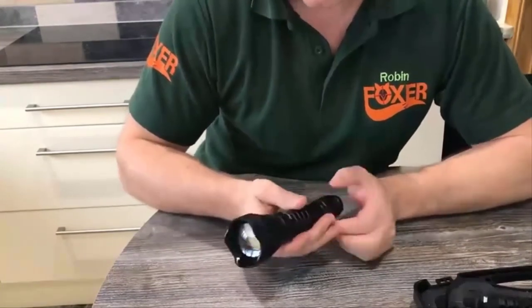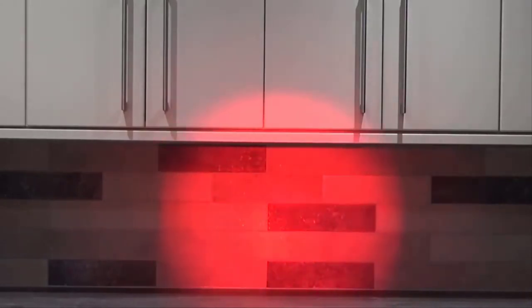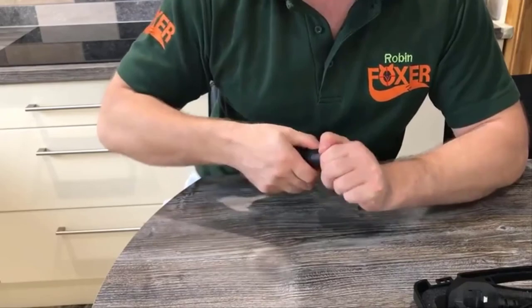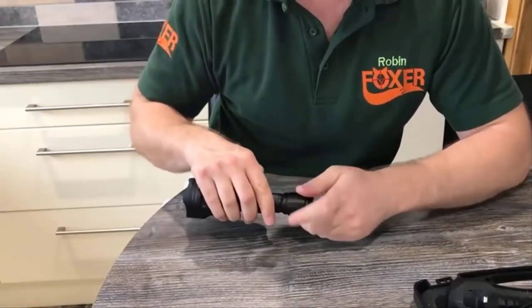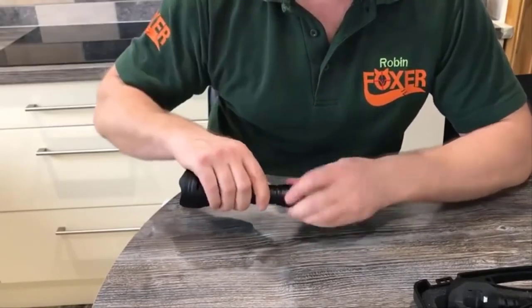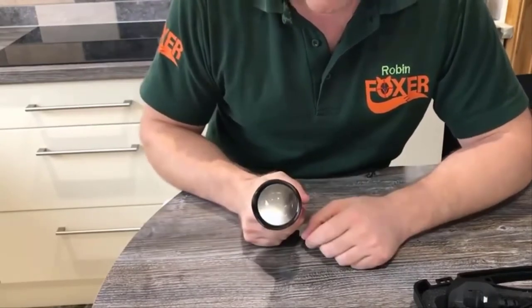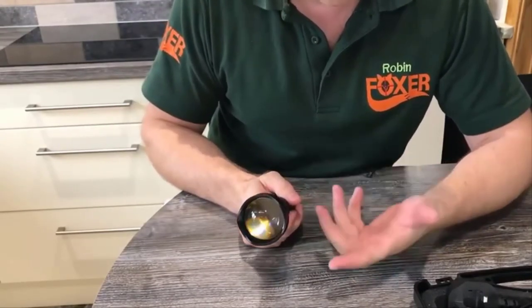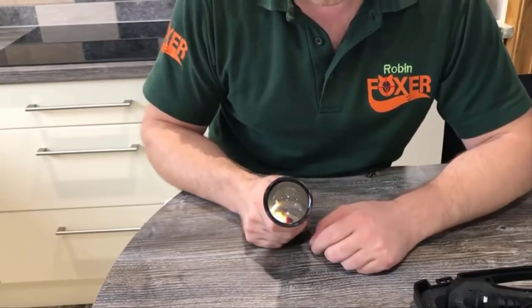That can go back in the case. You can adjust the width of the beam and concentrate the beam down a little bit by twisting the torch. That follows the kind of pattern of most torches of this nature. Changing the battery is easily done by removing the rear cap and replacing your 18650 battery. It only takes one at a time, so it's quite good that they've given you a spare one. One thing I do like about this torch is changing the pill from red to white to infrared, because it's pretty easy on this torch. I'll quickly show you how that's done.